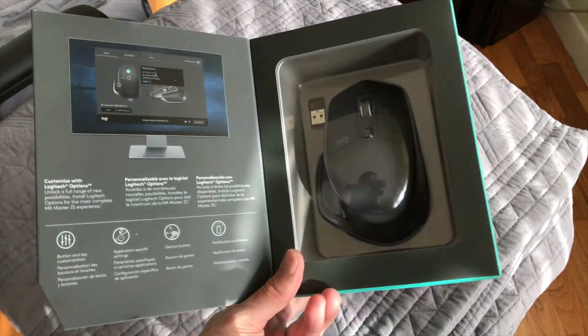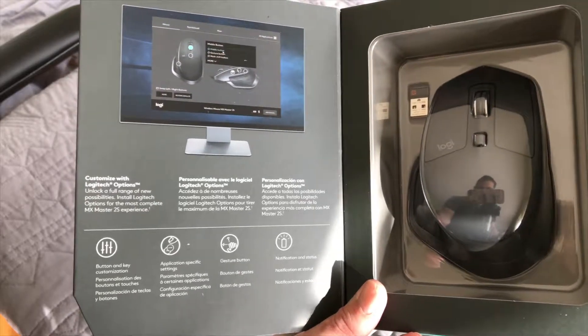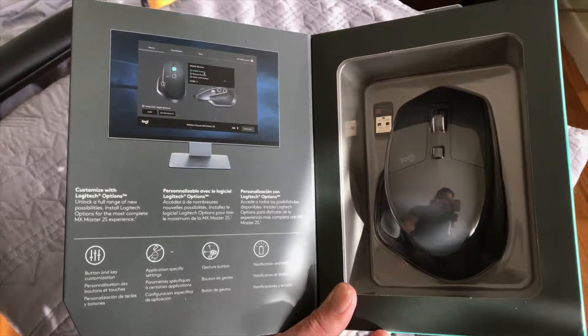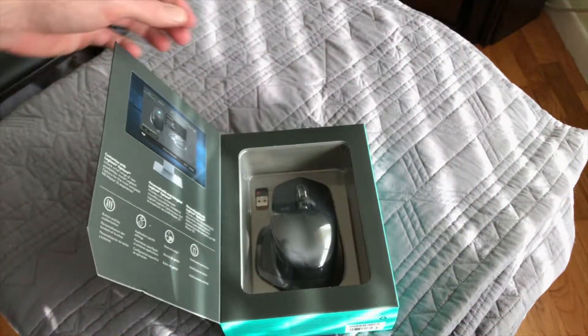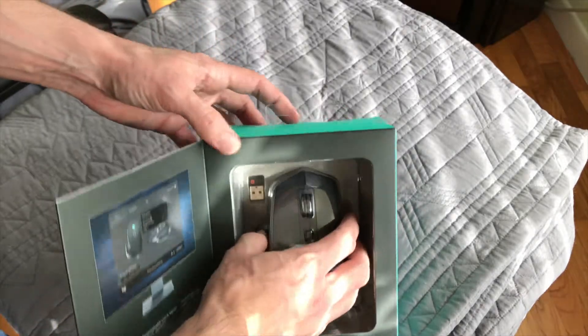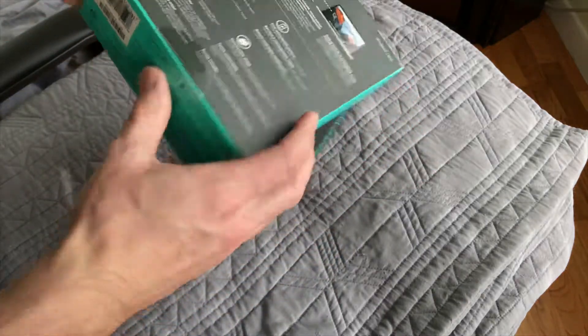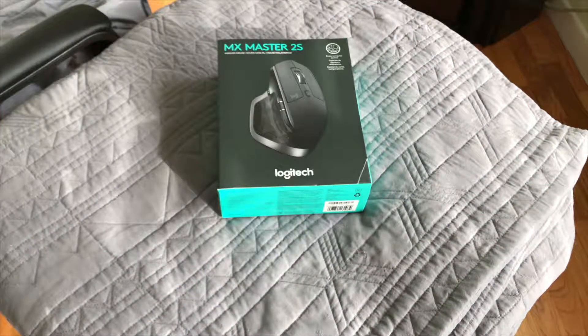There's the mouse — you can see my reflection, that's kind of cool. You can see the receiver there, the mouse, and just some general information on the left-hand side. Let's get this thing open — I have to grab my knife real quick.